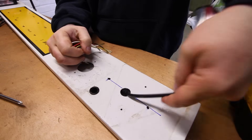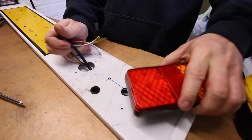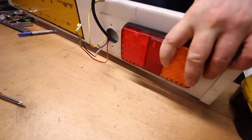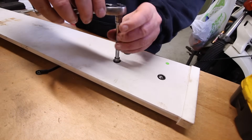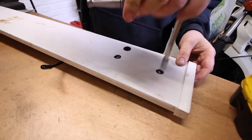Now we can rerun the wires and put the light in its final position. It all seems to seat up quite nicely. When securing the nuts and washers in place, it's very important not to over-tighten, as the studs are only secured in plastic.